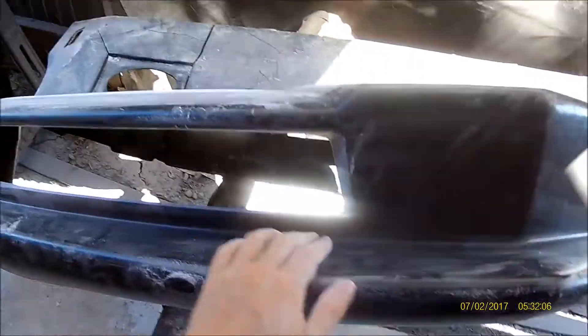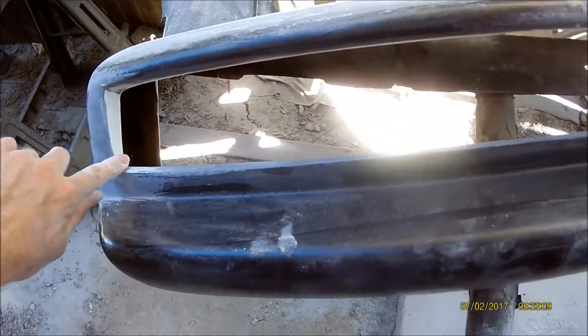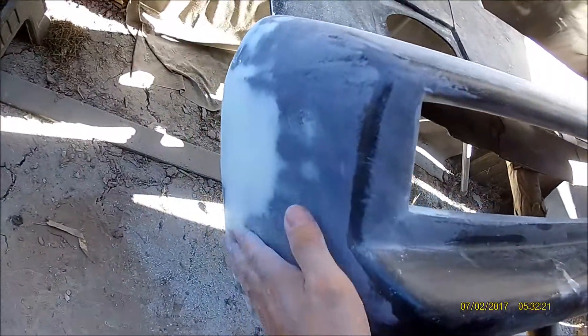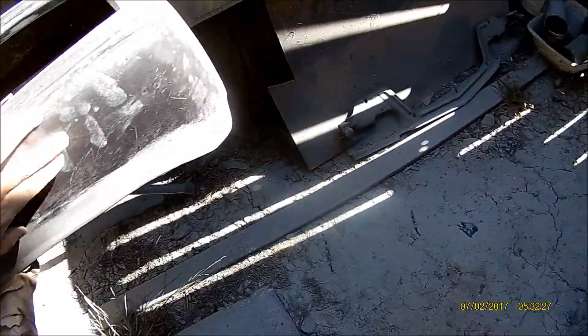I went around getting all the imperfections I could find smoothed out with some filler — a couple spots here on the edge, a little bit up here on top. I put a skim coat of dolphin glaze right here and smoothed it out. All the little imperfections are gone now.